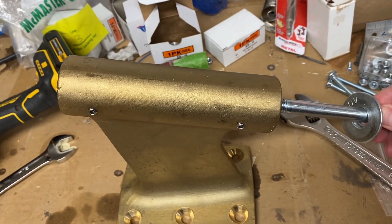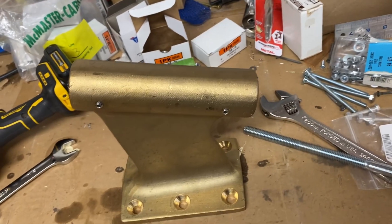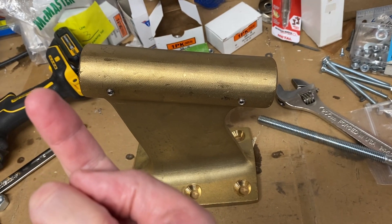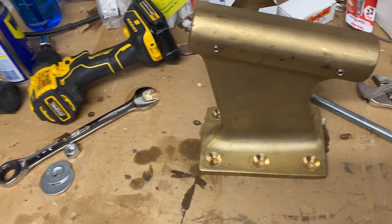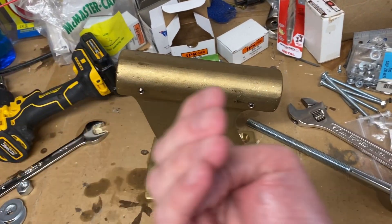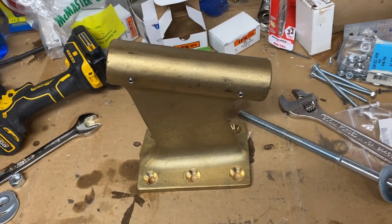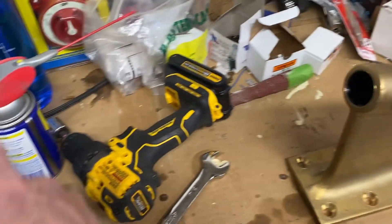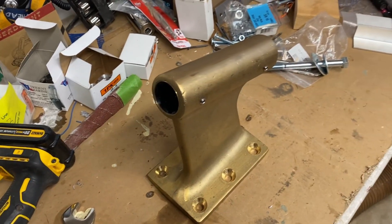I tapped the bearing with a rubber mallet just to get it started, then threaded the bolt all the way through with big washers and a nut. I used my drill with a socket on it to pull that bearing in. When it got close and tight, I finished it by hand with a crescent wrench on one end and a wrench on the other. I did one first, leaving the other in the freezer, then did the second one.